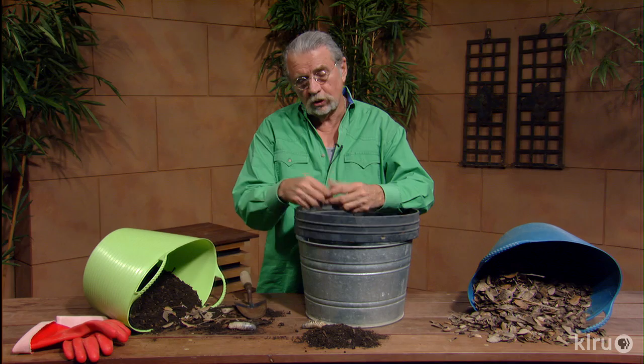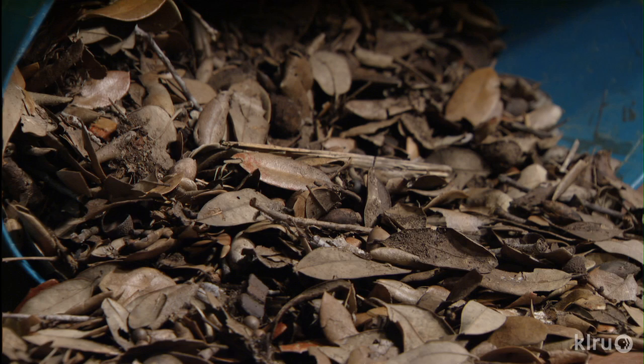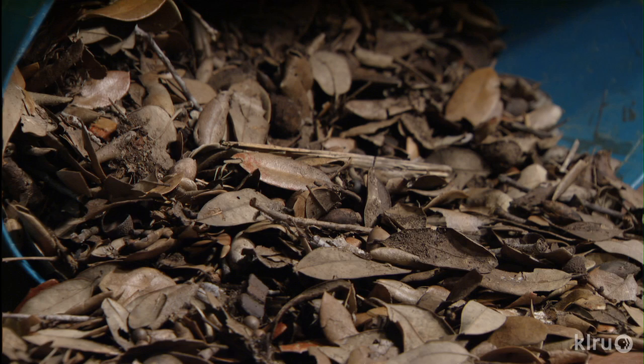Make a compost tea. Learn about compost tea making. This is a fine product that you can use to drench in other parts of the garden, and it stimulates root growth and a healthier garden. So the most important thing that the organic gardener uses is some good compost. For Backyard Basics, I'm John Dromgoole. I'll see you next time.